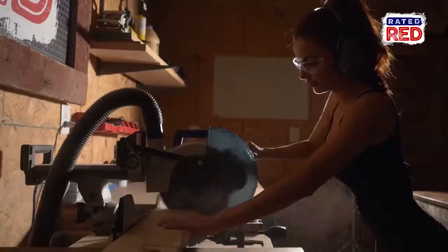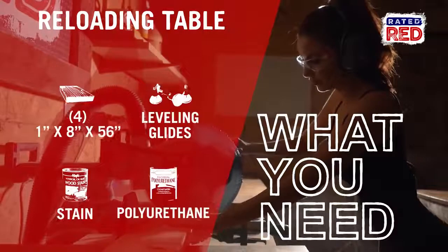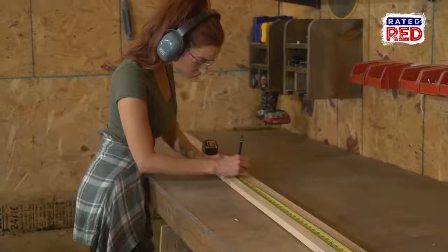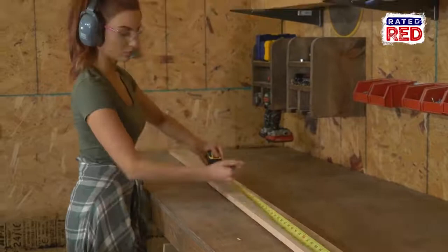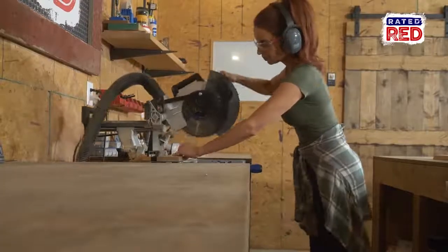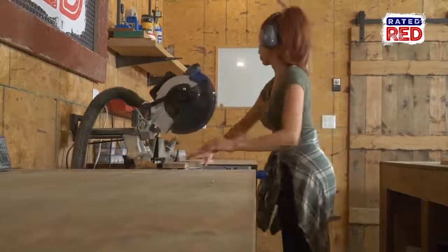Here's what you're going to need. We're going to begin by building the frame of the table. For this project, we're going to use one-by red oak material and one-inch red oak material for the top. For the frame, we will need four 3x3x3 legs and four 2x4x8s.